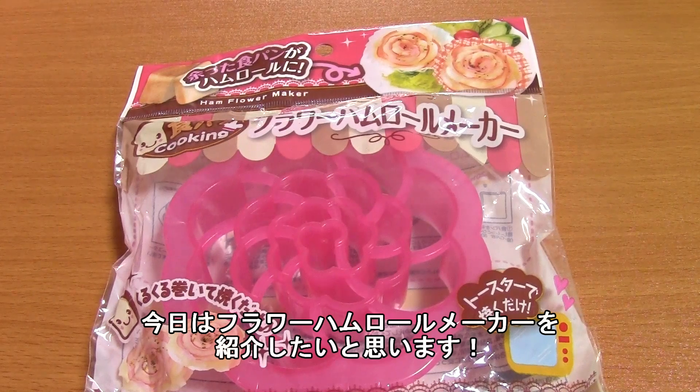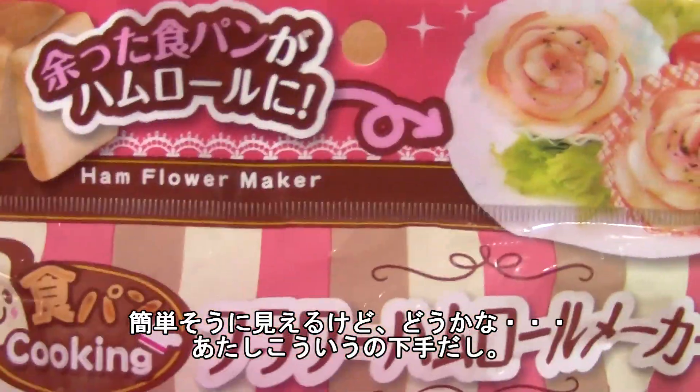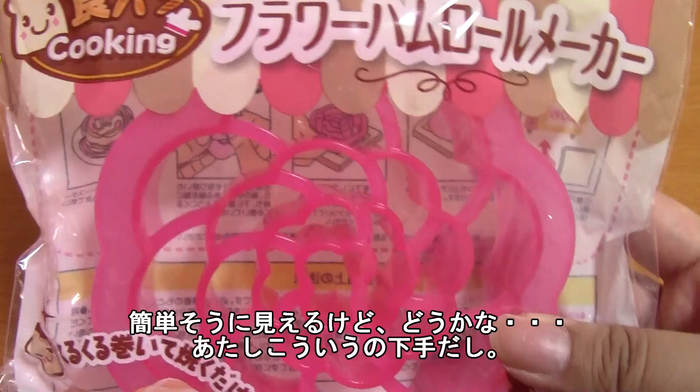Hey guys! Today I'm going to be trying to make this flour ham roll maker. It looks pretty simple, but who knows? You know how I like to mess things up.